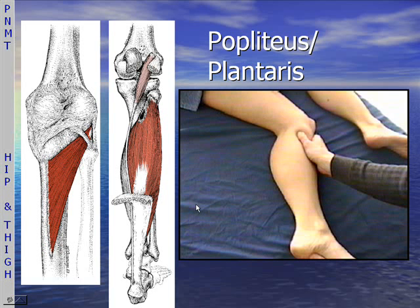The popliteus and the plantaris muscles will be part of the second half of Precision Neuromuscular Therapy for the Lower Extremity. The popliteus especially is a very important muscle, and the anatomy can be a little bit confusing, so make sure you review that.